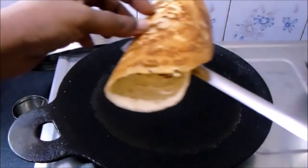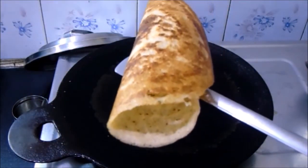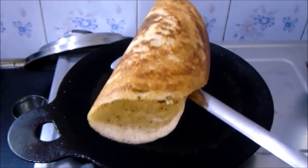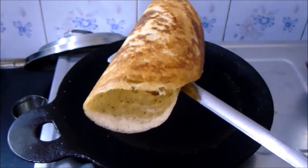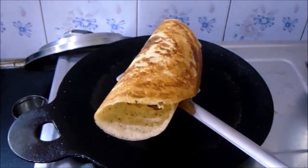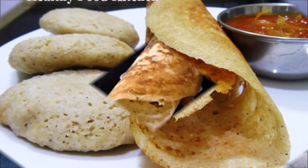A very tasty and yummy dosa is ready! It's a two-in-one batter where you can prepare soft and fluffy idli as well as crispy dosa. Try out this yummy recipe and let us know your feedback. If you like our video, like, share and subscribe to our channel. Stay tuned for more recipes — thank you!